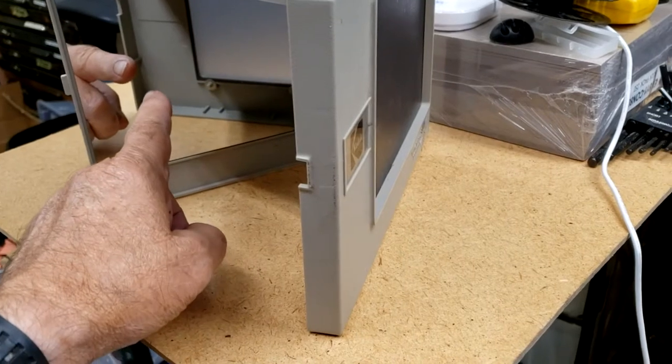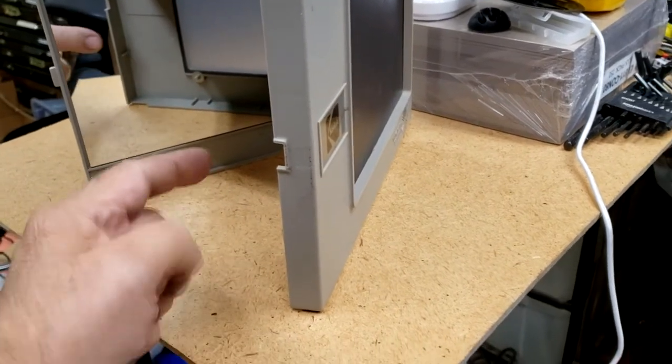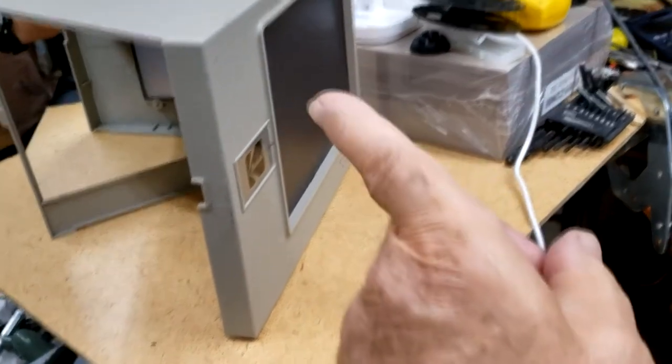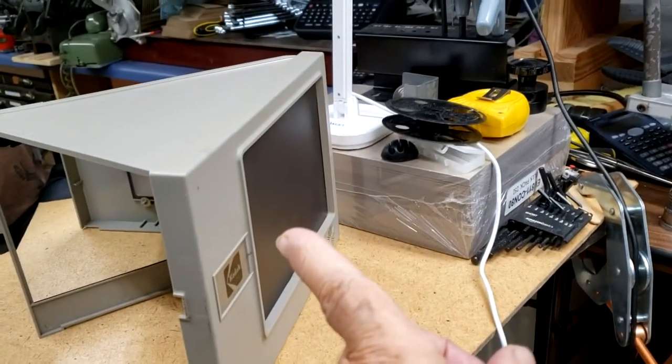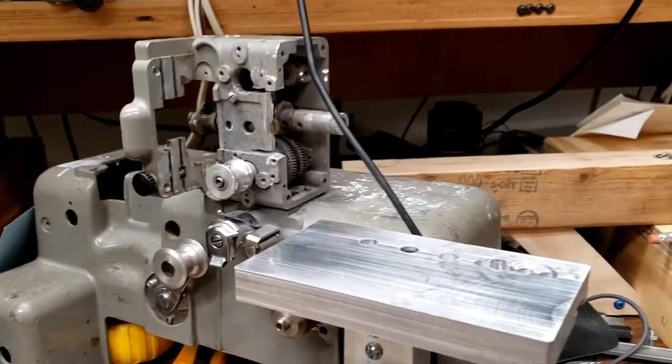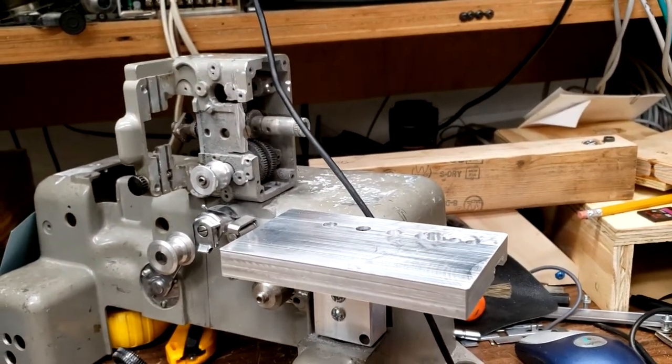This device is a rear projection screen. The image is projected to this front surface mirror, where it is reflected to this translucent screen where it can then be filmed from the other side. I would like to eliminate this clumsy link in the projection chain.